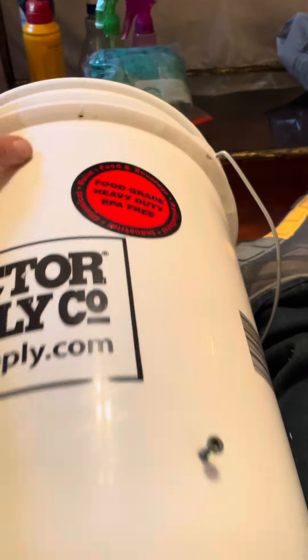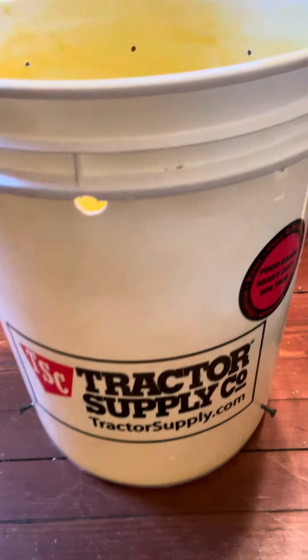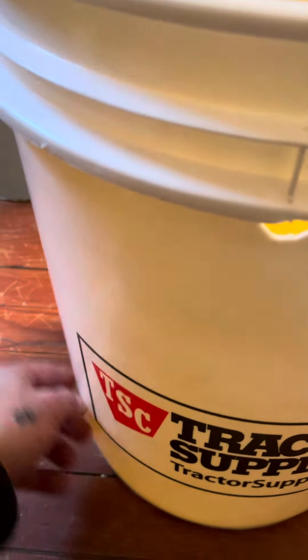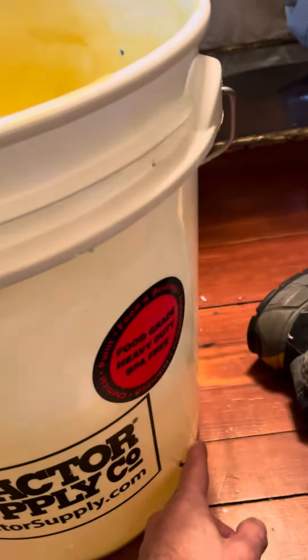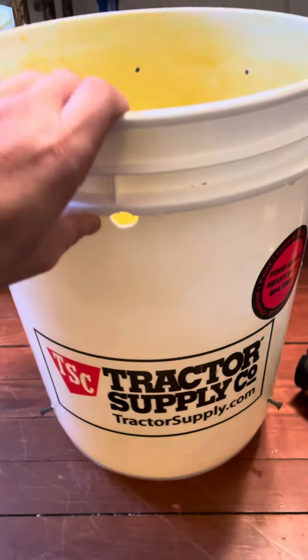That way it just hangs up in a tree and it's all set. I'll have a bungee cord around the tree that straps on there and there, so it won't sway — it'll steady the bucket too. Okay, so that's the reason for that.